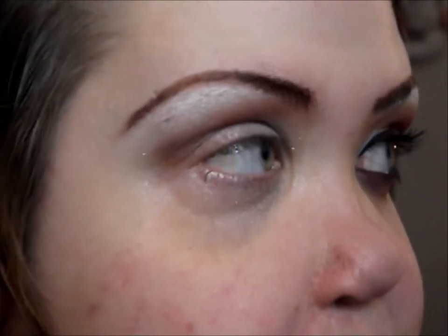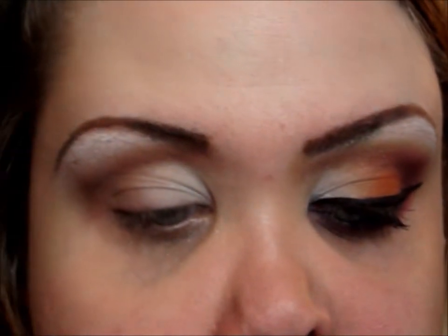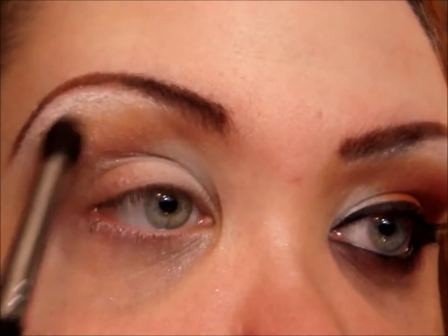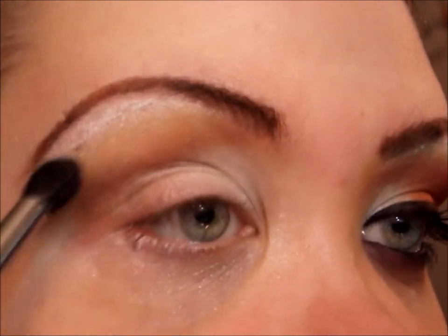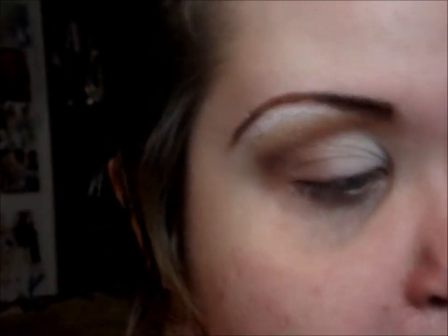Going back to the Sleek palette, I'm taking just a tiny bit of this matte yellow and blending it on the outer part of the new crease so it blends out more easily. Then, taking a mixture of the matte orange and matte yellow, I'm going to add that on the very center of my lid — I'm mixing them together because I want kind of a peachy color.